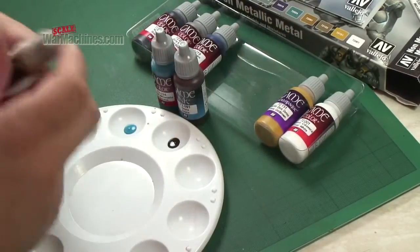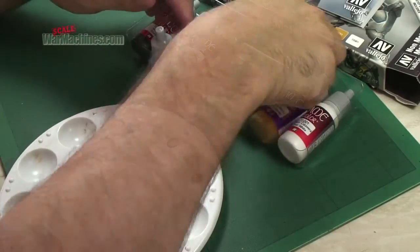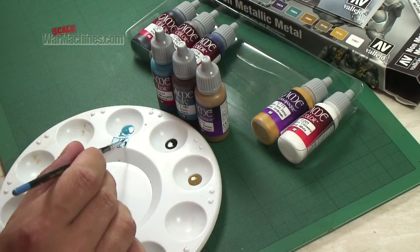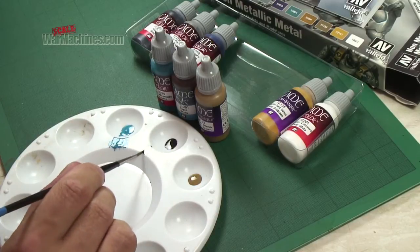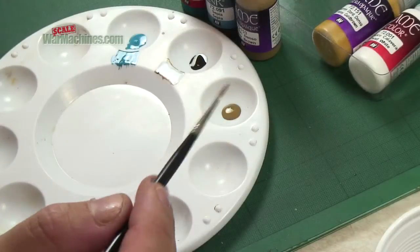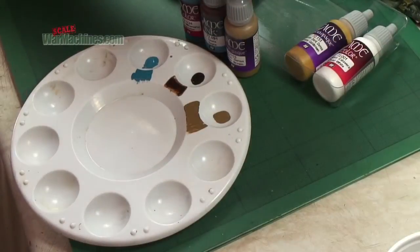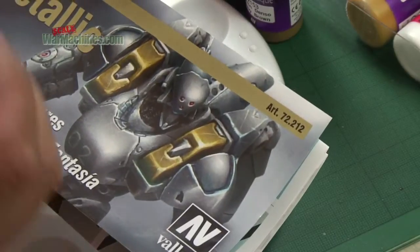Finally we've got the extra opaque — it feels different. The blue is fairly normal as you'd expect: good coverage, good pigmentation. Here we've got the ink — a lot thinner, clearly intended to be used either as a filter or a wash. And then the extra opaque is definitely thicker. As the name would suggest, the Game Color extra opaque has strong pigmentation, designed for warm gold shades to give good coverage and a good base for later coats.